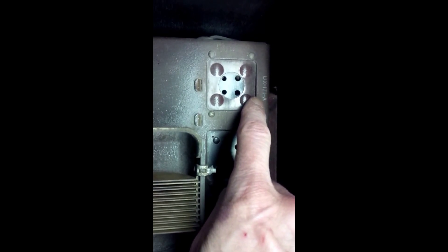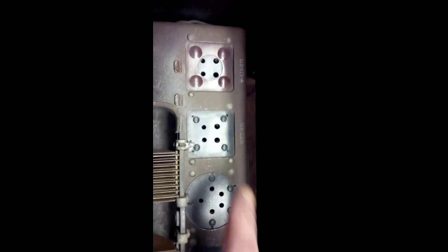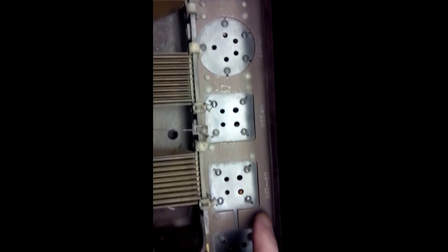It says UX 171A and in there is a tube with the number 71 on it. It says UX 226, 227, 226, 226, 226.